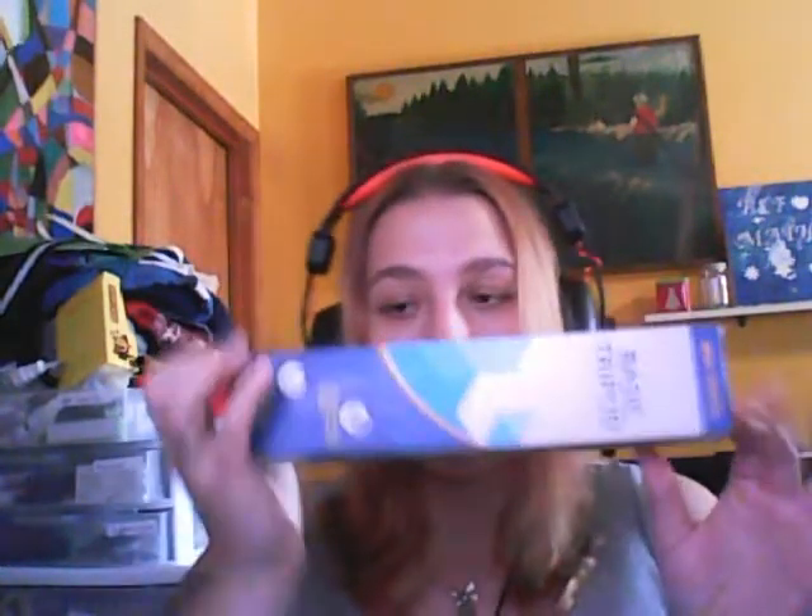It's got bendable legs that allow you to install it anywhere and make your perfect shot. So I'm going to unbox it, test it out, see how it works. Also, this is the chance for me to shout out my boyfriend for buying it for me. Thank you, Brett. He is doing everything he can to try to help my channel.